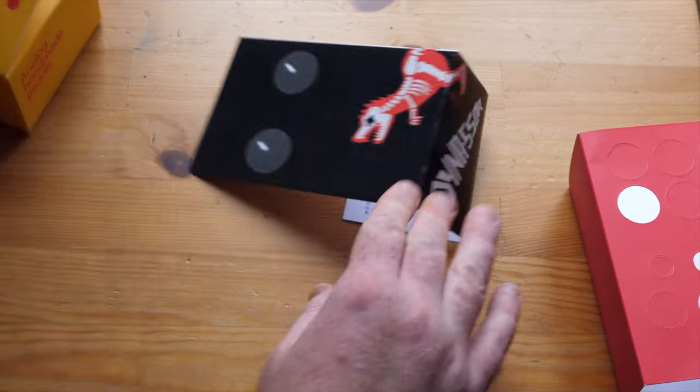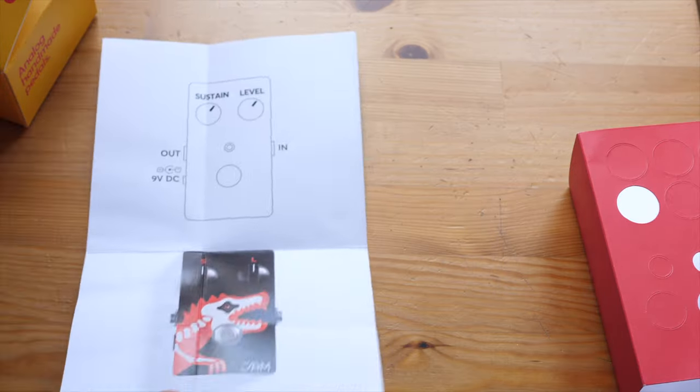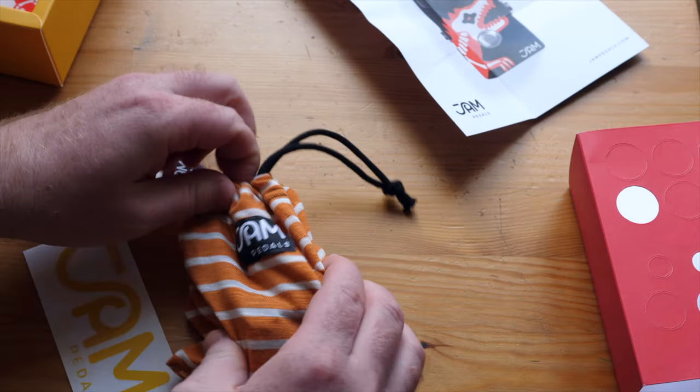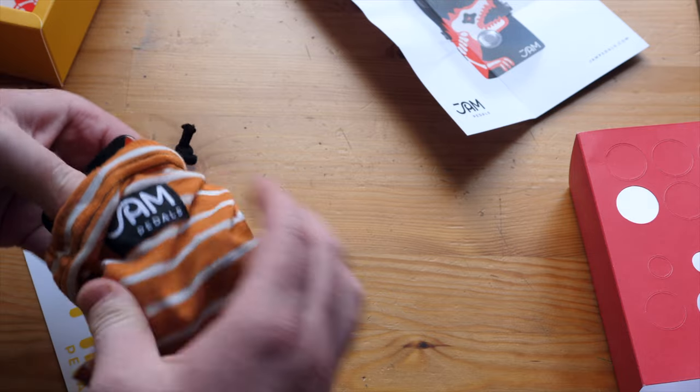Also, seriously — Jam Pedals' best packaging. Let's take an extra minute and appreciate the love for details that went in here. Handmade, analog — that's how I like things.